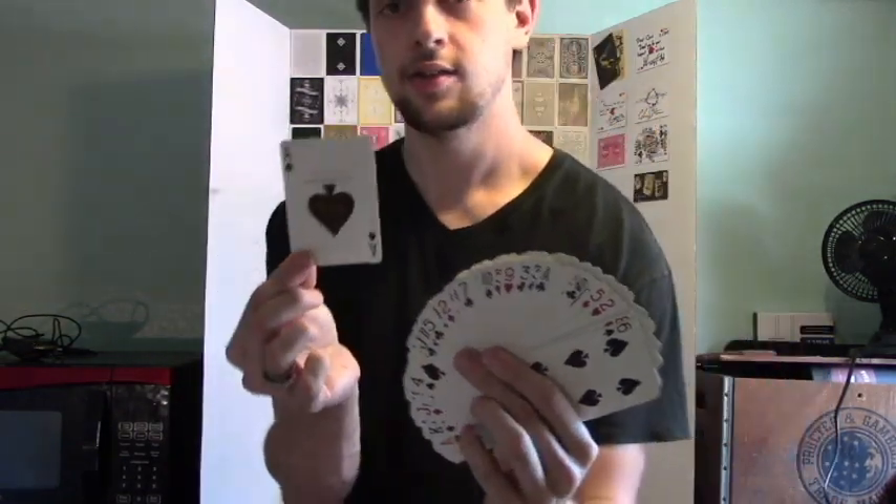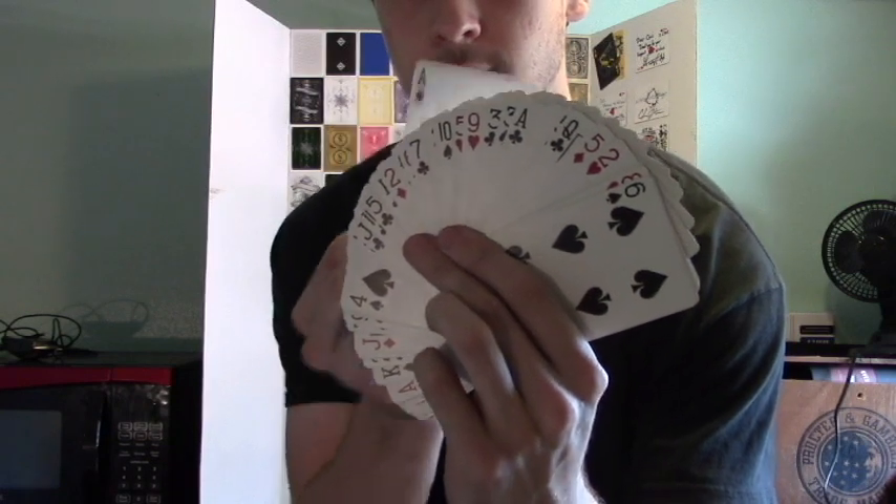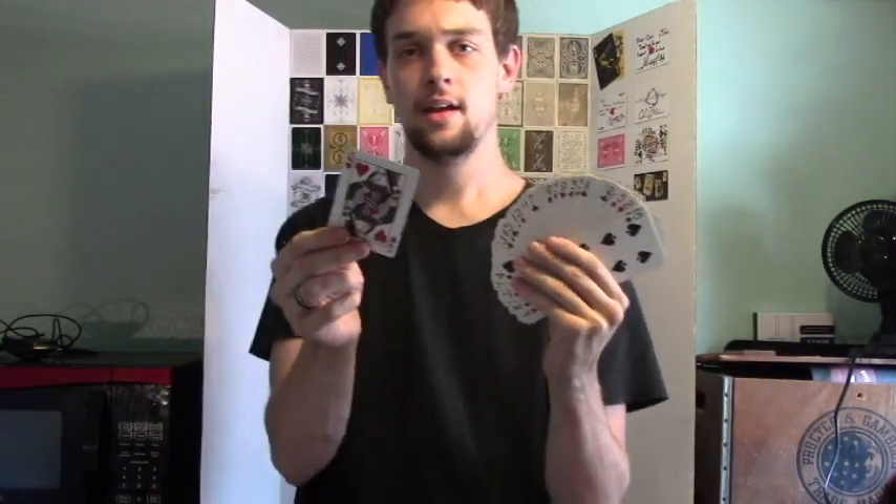So you just take a card from the deck — let's say it is the Ace of Spades — you're going to take it and just like that you can see the card fully changes to the Queen of Hearts.